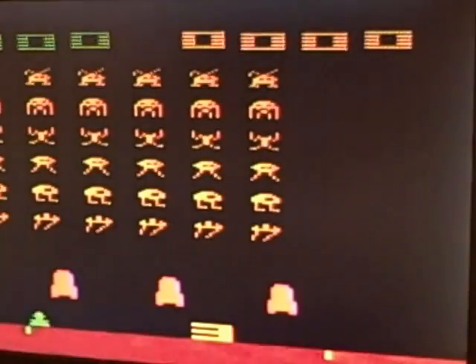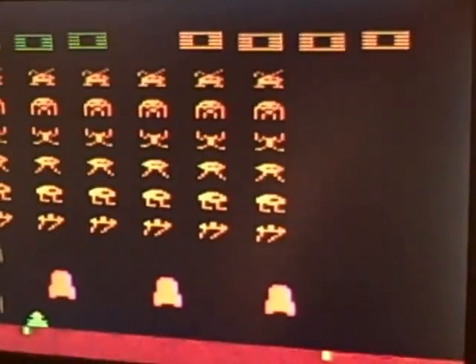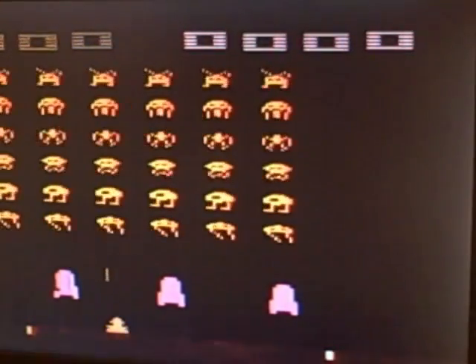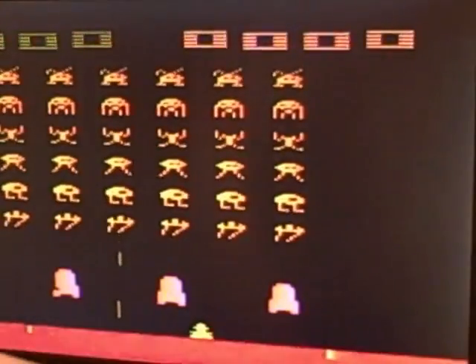Once you die it goes to the screen — you can't move — and once you press reset again you go back to a game. That was the first Space Invaders cartridge. Now I'll put in the second one — see if you can spot any differences. This is the other cartridge and we're going to play on the B difficulty.